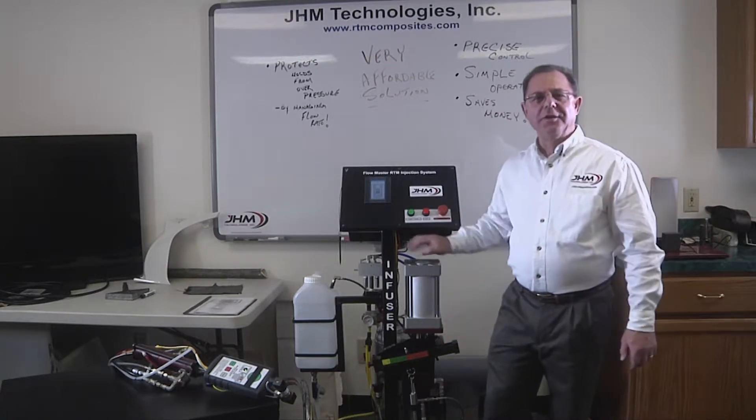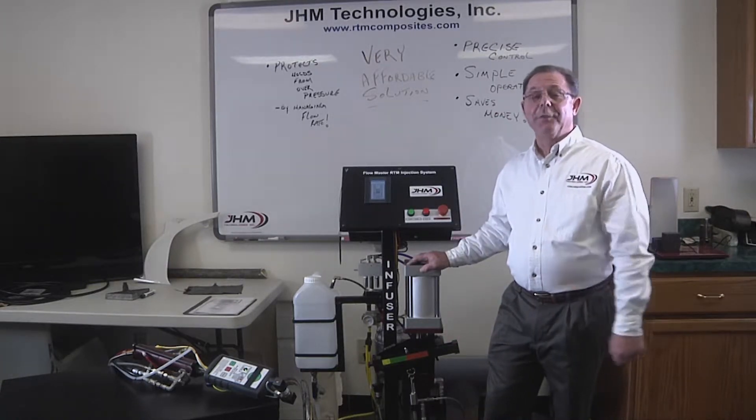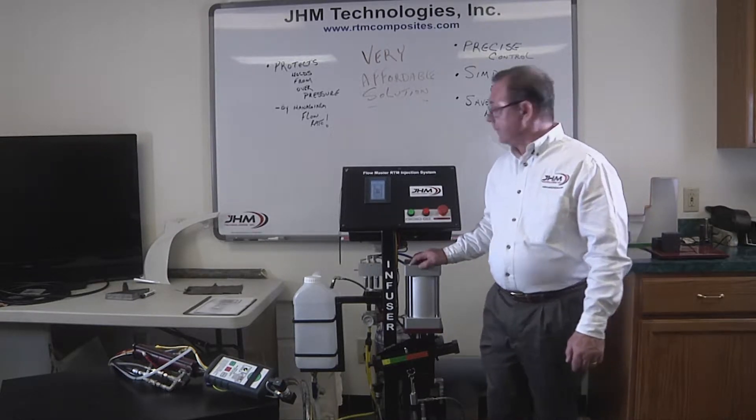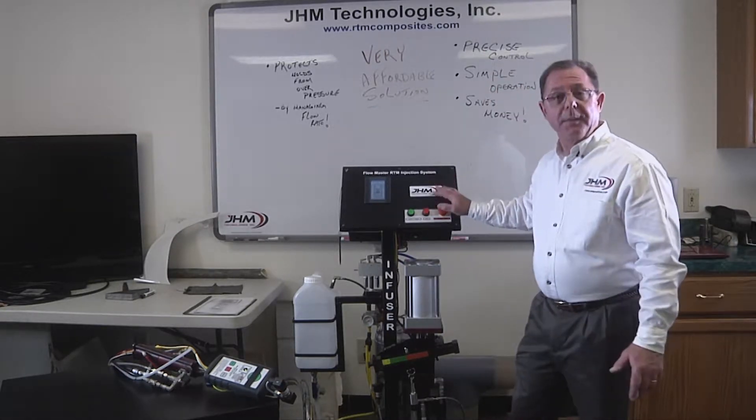Hello, I'm John Moore with JHM Technologies, here today with some exciting news. The Infuser has now begun shipping. So, what's so special about it?